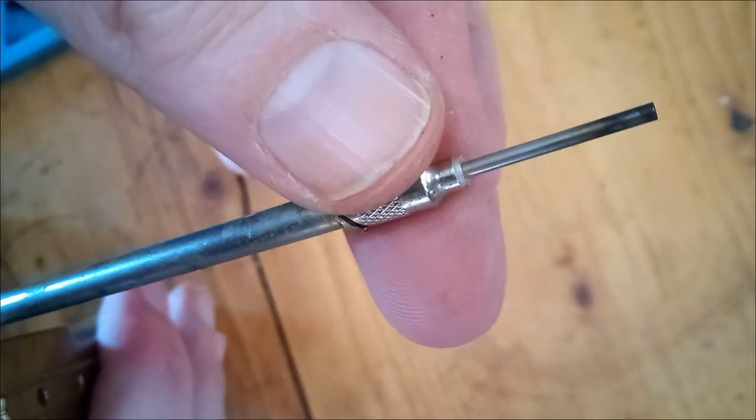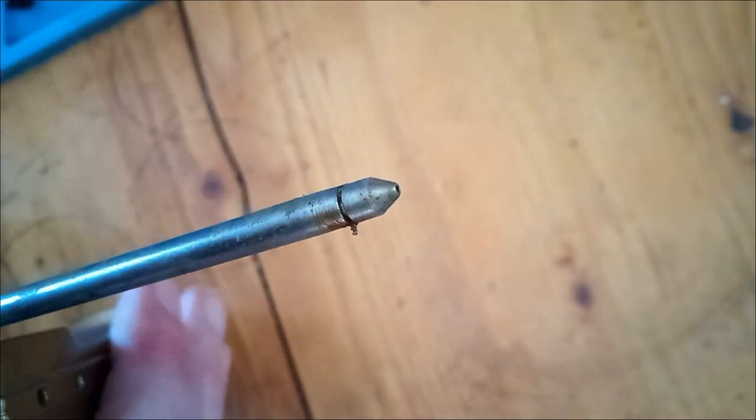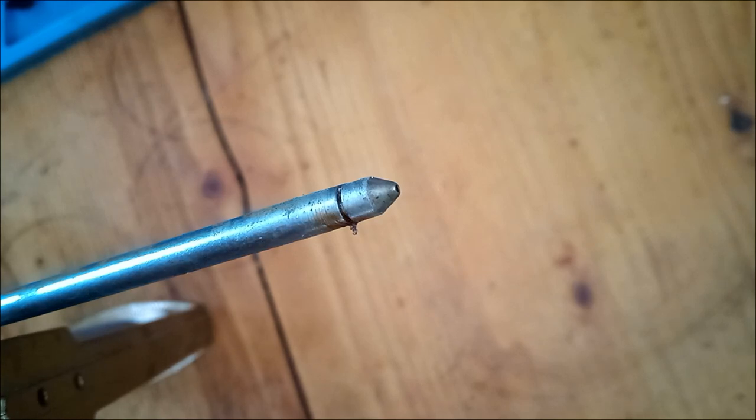The torch tips are interchangeable — they just twist off. I only have the one tip for mine, but they did offer other ones.